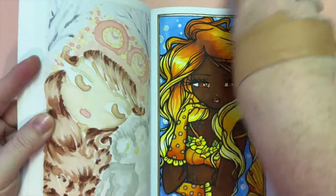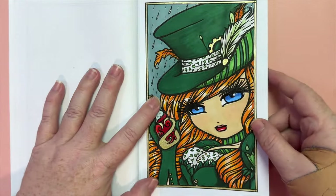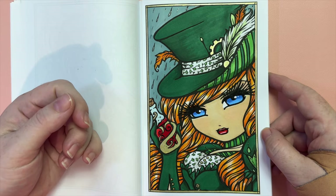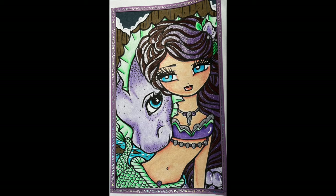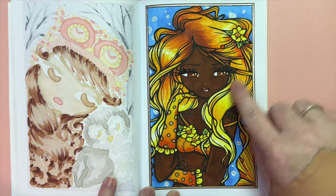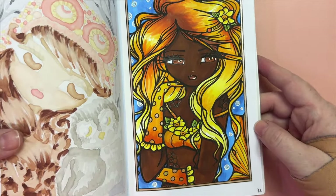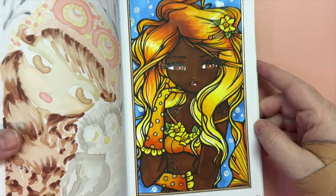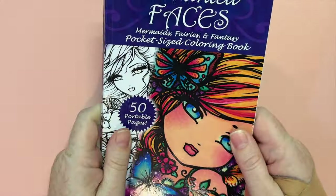The last page for this month in Enchanted Faces — I'll show my page and then Megan's. For mine, I based the colors off a goldfish, which I thought would work well with her long hair. Again, Copic markers, glaze pens, and metallic pens. Here is Megan's page — she did a great job. We're getting closer and closer to finishing this one.